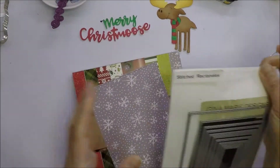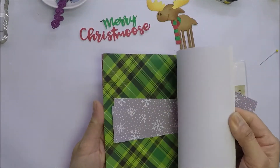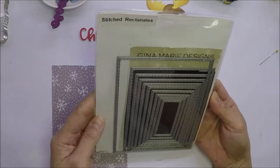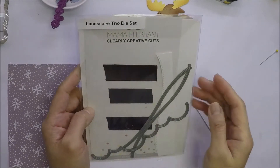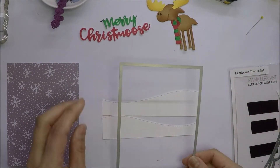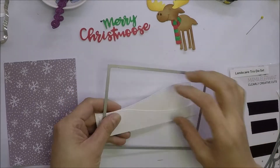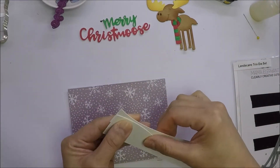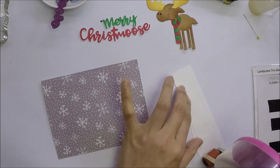I use one pattern paper from this 6x6 Christmas paper pad from American Craft that my crafty BFF recently gifted me. I die-cut the paper using the largest die from Gina Marie Design's Stitch Rectangle Die Set. I also use this die from Mama Elephant called Landscape Trio. I will use the hill borders and die-cut white cardstock. After I die-cut the hills, I will die-cut them again using the same die that I used for the panel so my hills will fit perfectly on the panel. I will adhere everything together using dry adhesive and glossy accents, and I'm using 110 pound craft cardstock for my card base today.